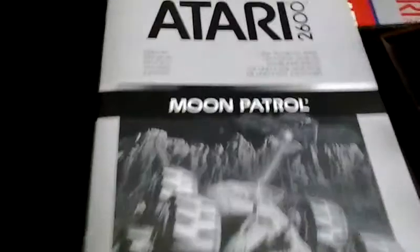I'm at Ultimate Music in Winchester, Virginia. Today I'm going to do a review of Moon Patrol for the Atari 2600. There's the original manual, and I've got the box over here. I'm going to start playing this version of Moon Patrol.